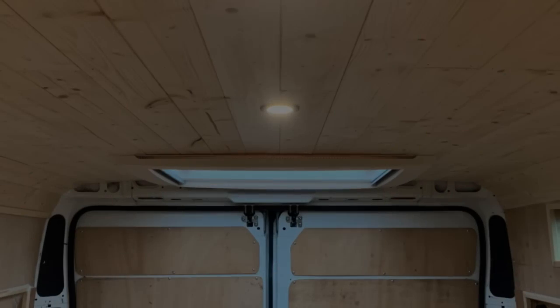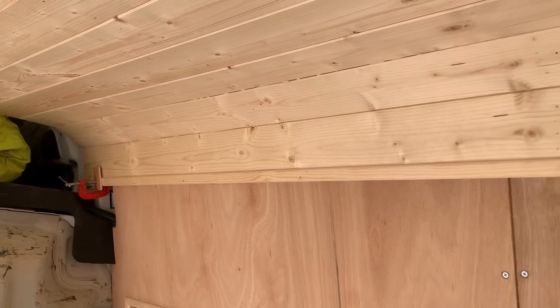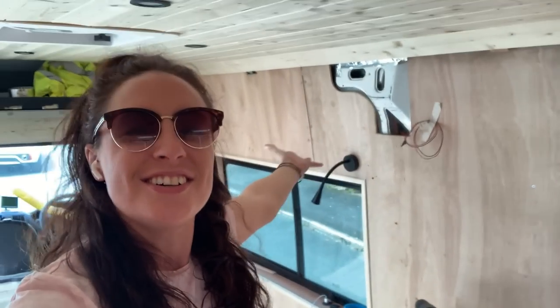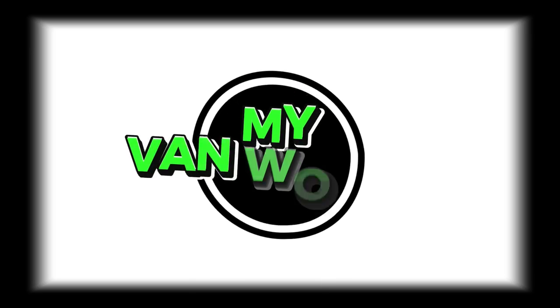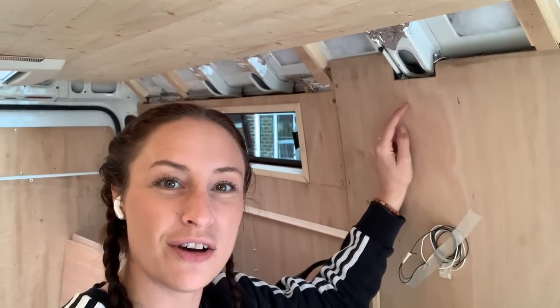Where have you bloody been? This week we do some odd jobs including finishing off the roof cladding. The aim of the game today is to finish the rest of the cladding and to bring it round to meet the ply and finish that off neatly.